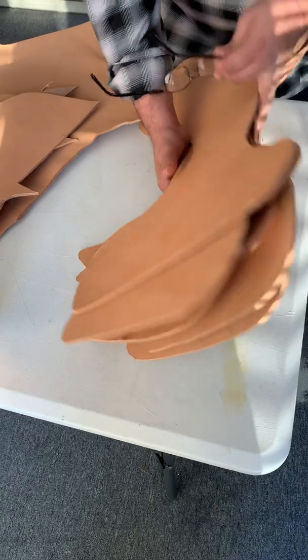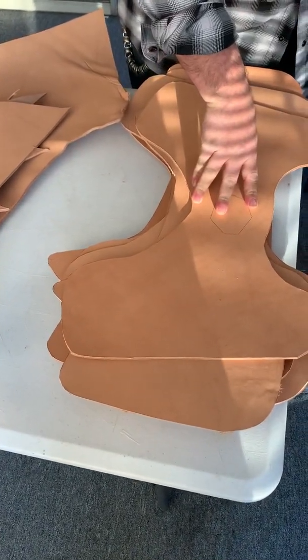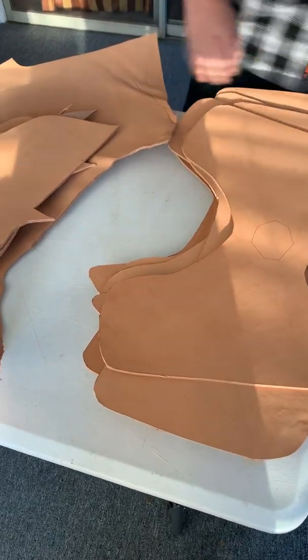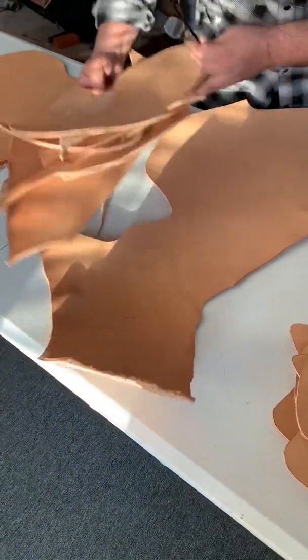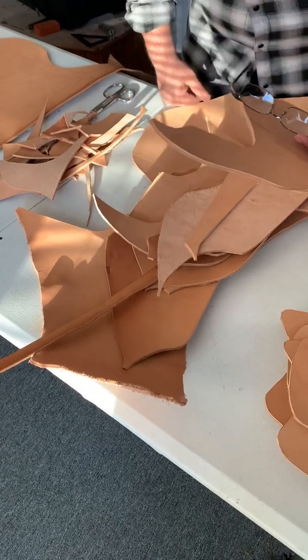This right here — these are all heat shields that came off of pretty much a whole cow. So one full cow to make all these heat shields. This is what I got left over, and I use this to make other things because I can't get a full heat shield out of it. But all these little pieces are still useful for parts.